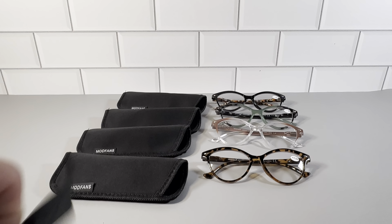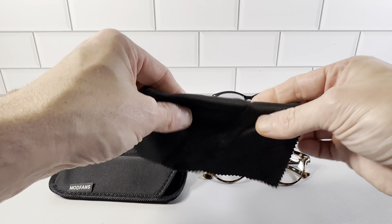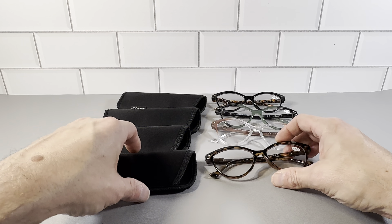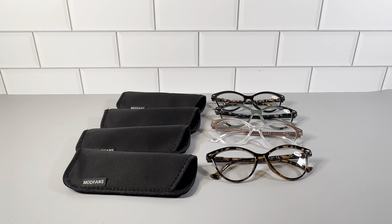You also get this microfiber cloth that comes with it — a really nice size cloth. You could put it inside whichever pair of glasses you're using if you need to clean them. So in total, you get four glasses, the microfiber cloth, and four cases. Highly recommend this set.